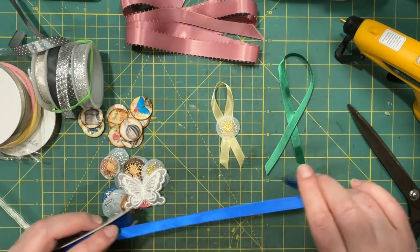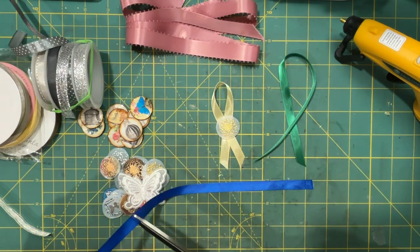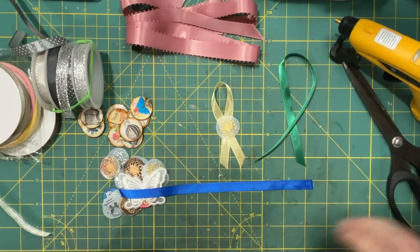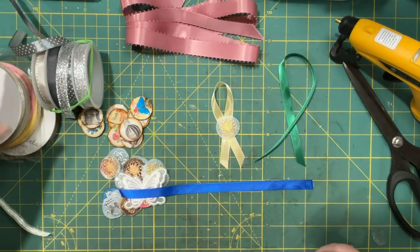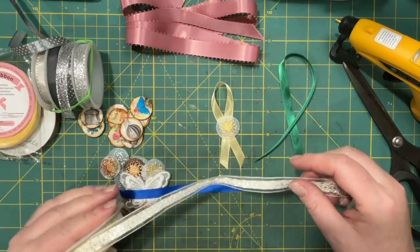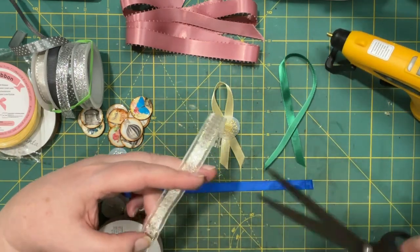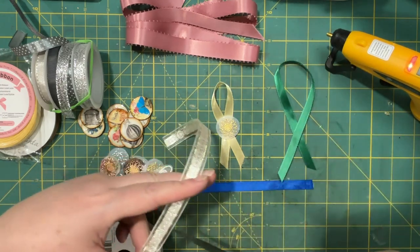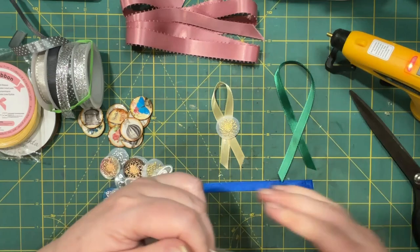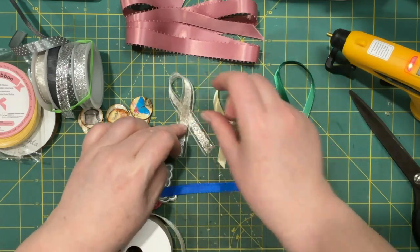I'm not going to make a whole bunch — I'm not going to make lots of every color. I'm just going to make one of all the colors of ribbon that I have. So that in itself will be a bit of a math make.